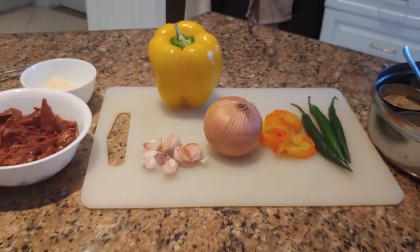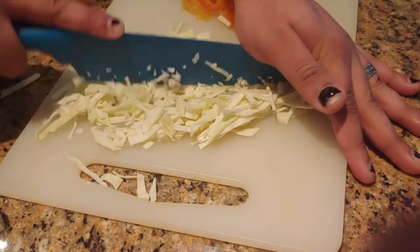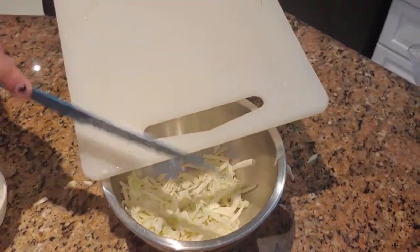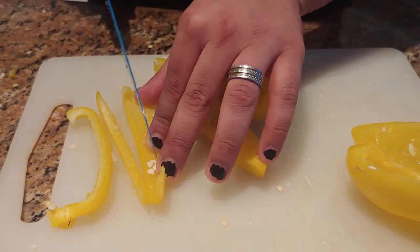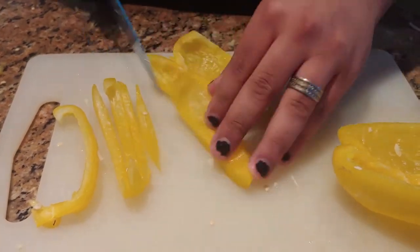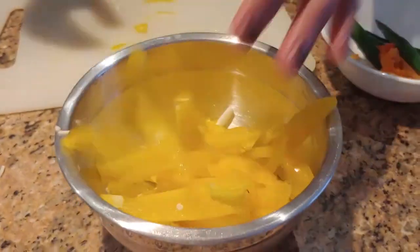Bungiorno! Today we're going to be making our jackfruit burger. We're going to start off by cutting up this cabbage because Satan says so. Now we're going to just dump it all in the bowl. Next we're going to cut these bell peppers into long thin slices while continuing to ignore the poorly executed nail polish on my fingernails. Egregiously toss them in the bowl.